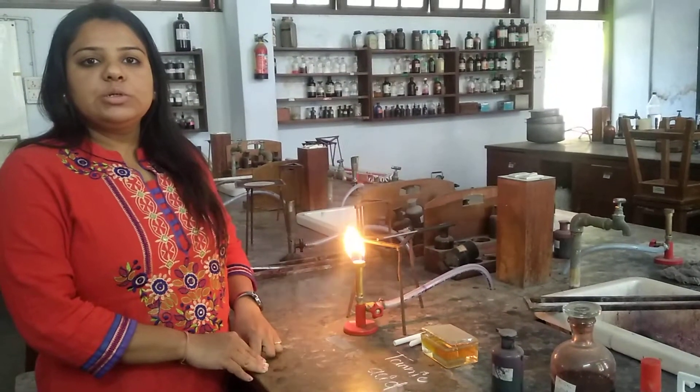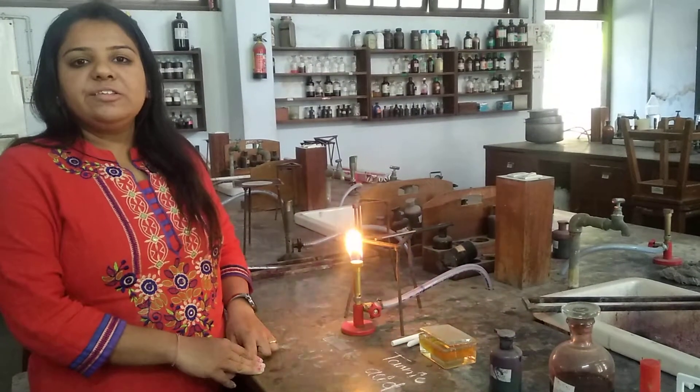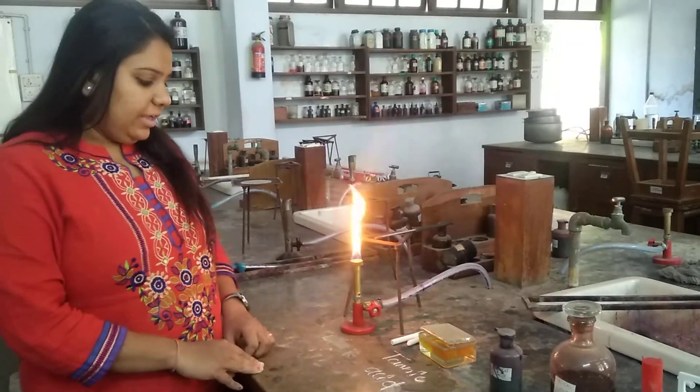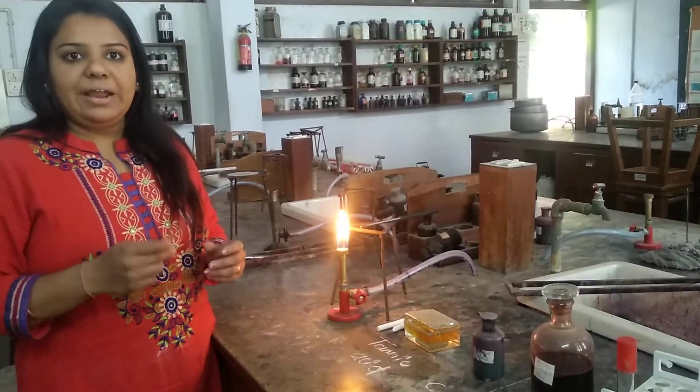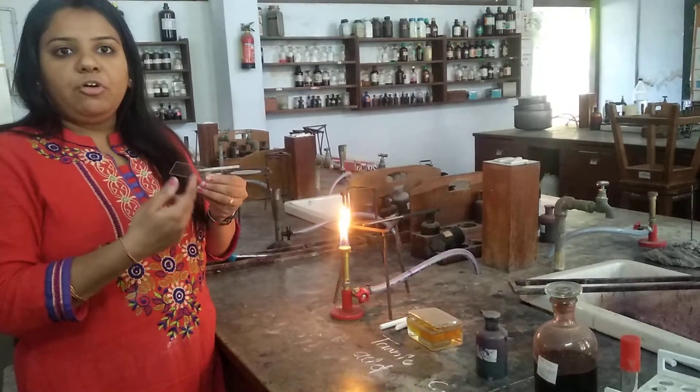Welcome again, dear students. Let us continue understanding about the cell wall staining. First of all, we have to take a clean glass slide and we have to mark for the smear.